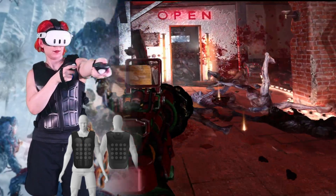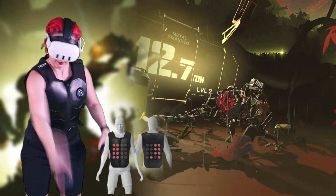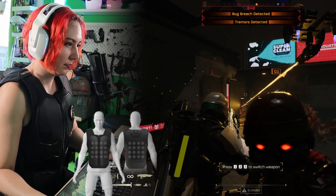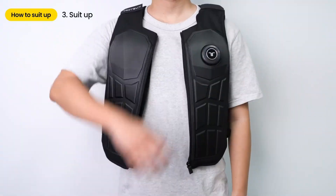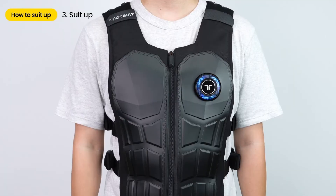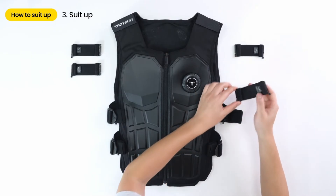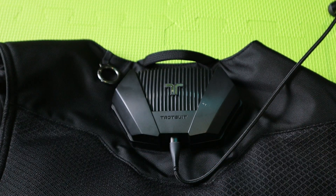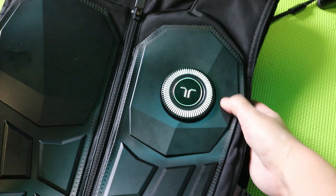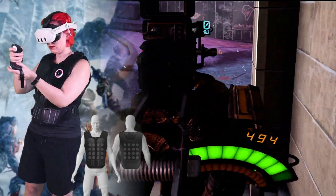At 4.1 pounds, the vest isn't particularly heavy, but you'll definitely know you're wearing it. The sleeveless design helps with heat buildup, but I definitely still got sweaty in it during summer test sessions. The back haptics make it slightly lumpy when leaning against a chair, but it's not uncomfortable enough to be a deal breaker. The adjustable shoulder straps and optional extension straps, sold separately, help fit across different body types — the included size range covers 26 to 50 inches, expandable to 58 inches with the extensions. Battery life is really solid at 13.5 hours of typical use, and the USB-C charging is convenient, though you can't use the vest while it's charging.